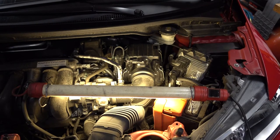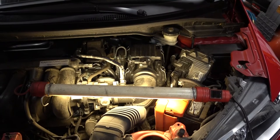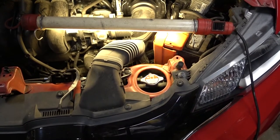Hello, David here. The project for today is flushing the cooling system on a 2015 Honda Fit. Let's start by taking off the radiator cap.